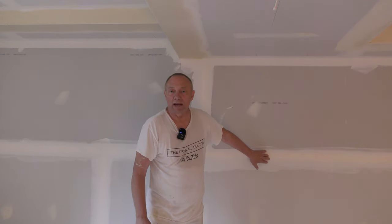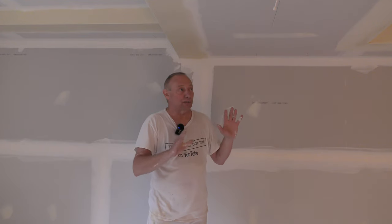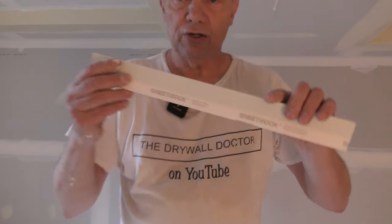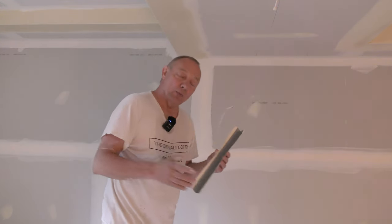In this particular basement I did it with lightweight 90 setting compound because I had a lot to do here. I had a lot of corner bead to put on — it took me three hours just putting the corner bead on. I use super wide sheetrock tape on corner bead and I put it throughout. It took me over a case to do this — some 10-footers, some 8-footers. It was just a lot of corner bead.